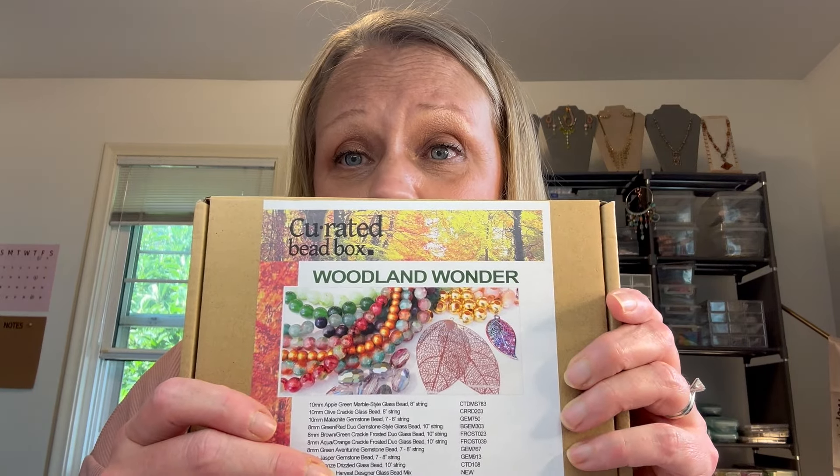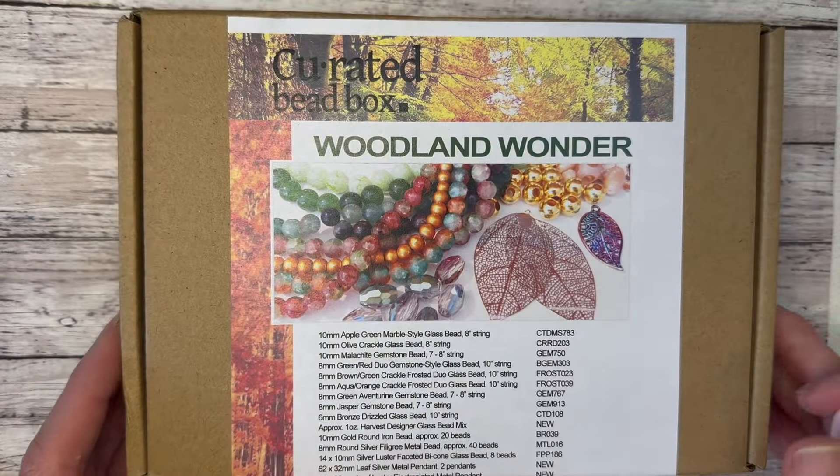Hello, I'm Jody and I'm back at Wendy's Crafting Friends. Today we are doing an unboxing — the Curated Bead Box Woodland Wonder, just in time for fall. Fall is right around the corner; I love summer but fall is great too — you can open the windows, get fresh air, bust out cozy sweaters and oversized hoodies. Let's turn this around and get started!